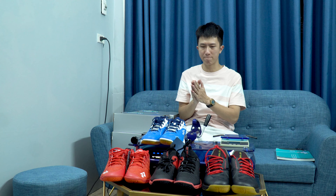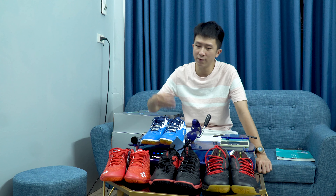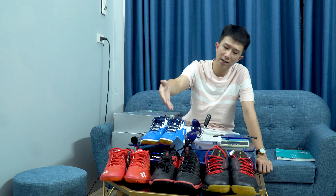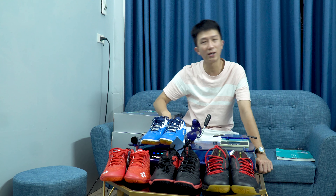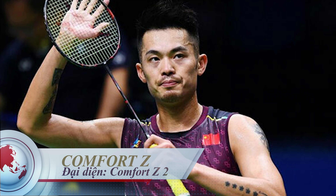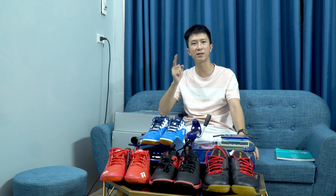Hôm nay thì là một trong những clip mà tôi đầu tư công phu nhất. Như anh em có thể nhìn thấy ở đây là có 4 đôi giày thể hiện cho 4 cái dòng giày của Yonex mà đều là các dòng cao cấp. Xin giới thiệu dòng Aros 3, tiếp tới là đôi 65Z2, tiếp tục là Eclipsion 2 mới ra mắt, và đôi ngoài cùng là đôi Comfort Z2. Hôm nay chúng ta sẽ đi review và so sánh các dòng giày này xem điểm ưu và nhược của từng dòng.